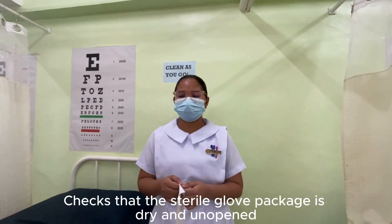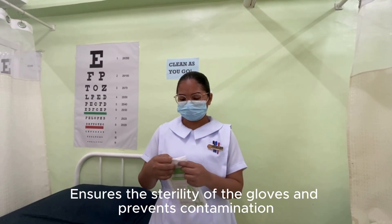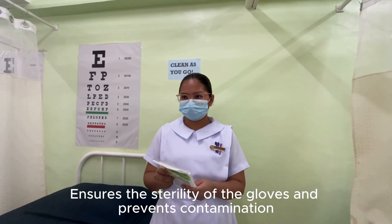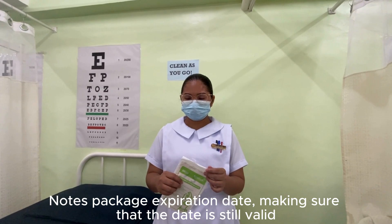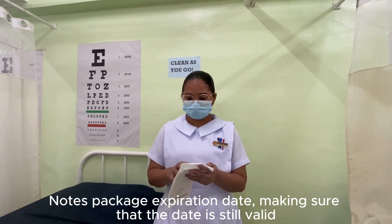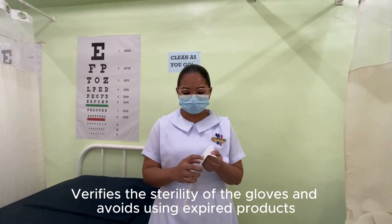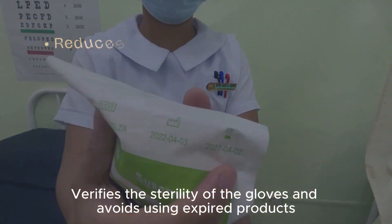Check that the sterile glove package is dry and unopened. This ensures the sterility of the gloves and prevents contamination. Note the package expiration date, making sure that the date is still valid. This verifies the sterility of the gloves and avoids using expired products.